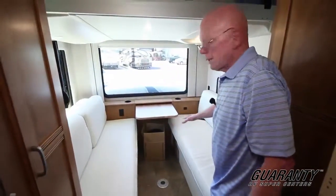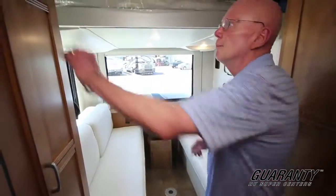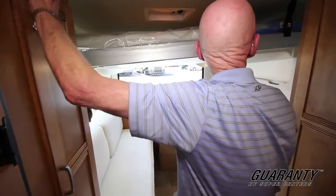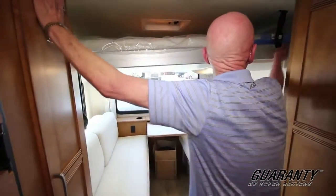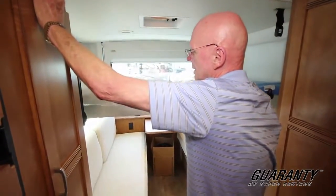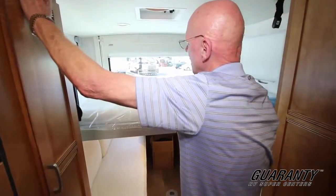This you can see is dual sofas and it'll make into a big bed. But look at this — I have a power bed that lifts down out of the ceiling. Got to unhook that. There we go. So it just lowers down, just like that.